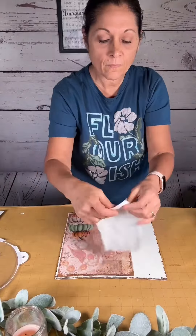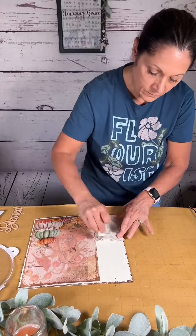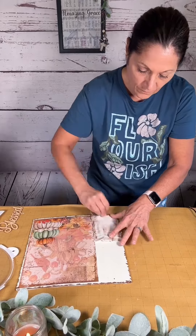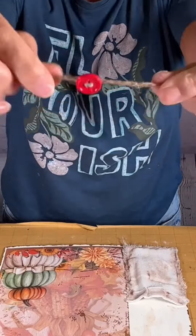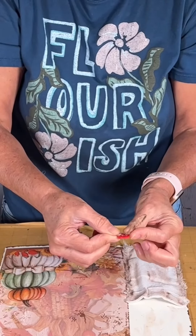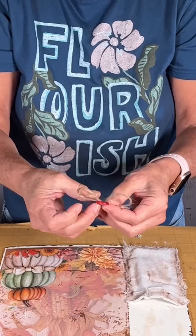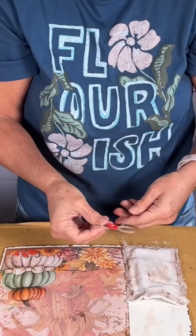I take some brown paint and grunge up the pocket. Then I'm going to take this jute that I strung up a button on, and create two little loops on each side to make it look like there's a bow. Once done, I glue that to the top of my pocket.